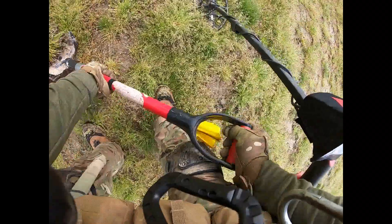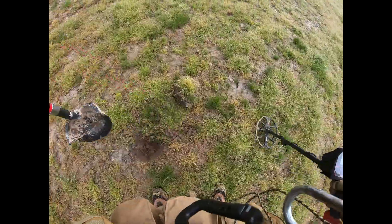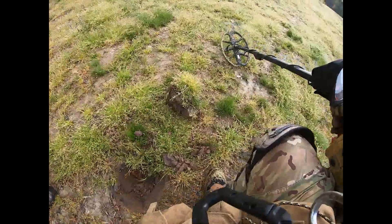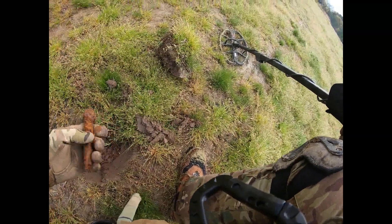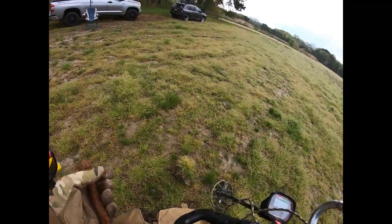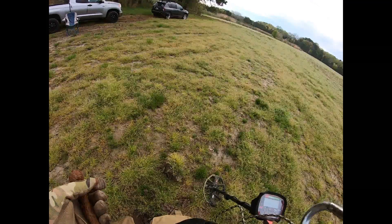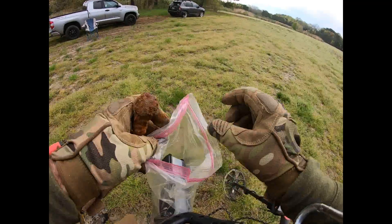I just heard something scrunch. Yeah, geez — bet that's it there. Probably a bolt. Yep, some sort of a bolt I guess. That's all right. I'll put this in my scrap bucket for magnet fishing.